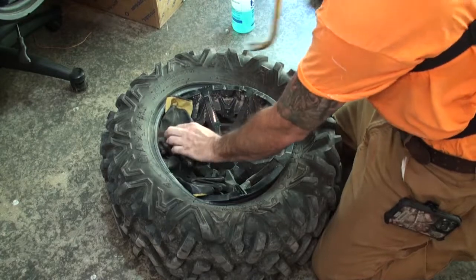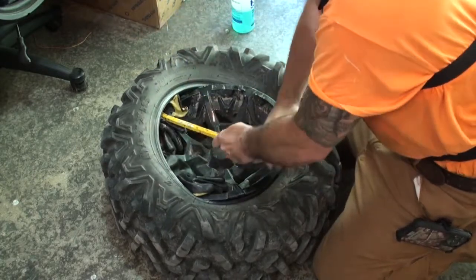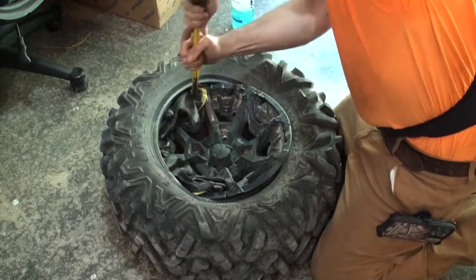That's just big chunks right there. Then you just work your way around.